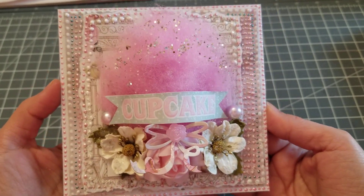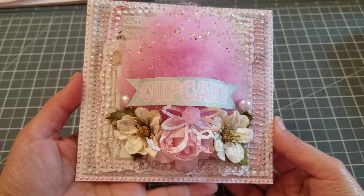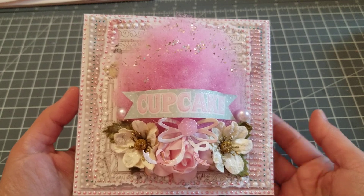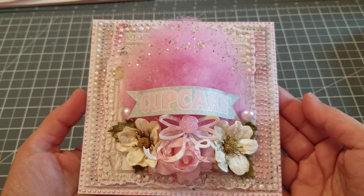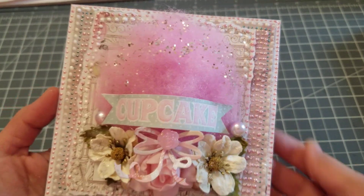I actually tried to recreate one that he has on Instagram. And I'm running out — I barely have anything left of the Dulce paper pad. So I used what I had, but I mostly did it because I wanted to test out those little dots that he makes.